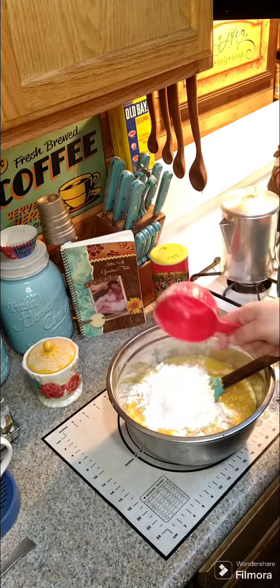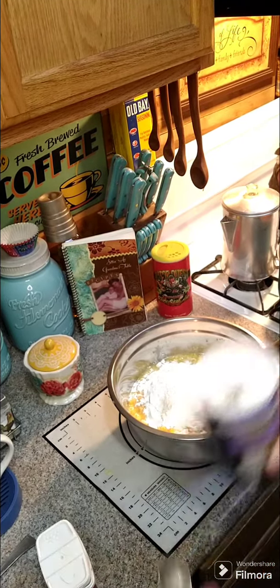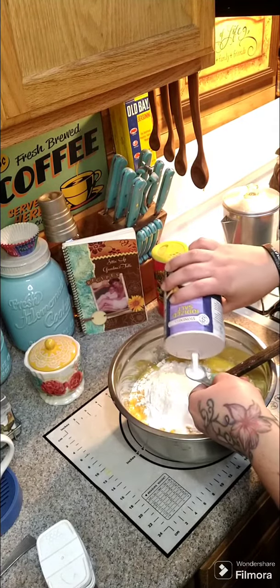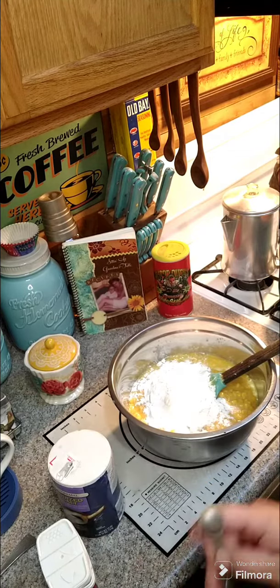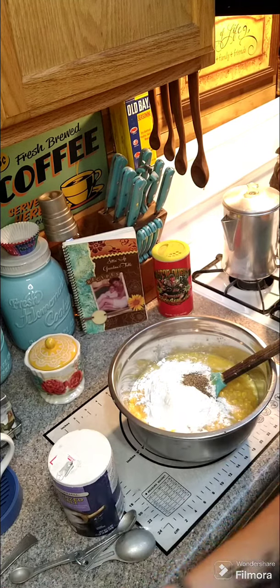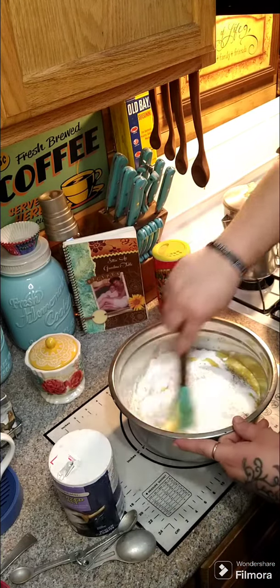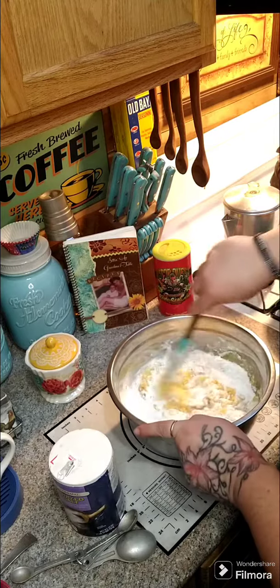We need some salt and pepper. Here's one cup of flour. You're gonna need two teaspoons of salt and then we're gonna do a half a teaspoon of black pepper. Then you need one cup of sugar, and we're gonna mix this all together until everything gets combined.